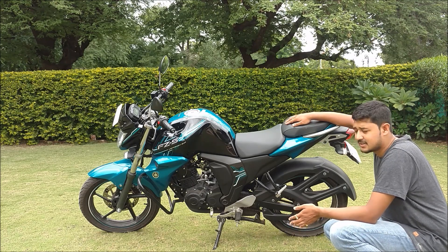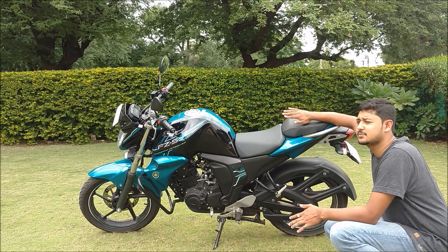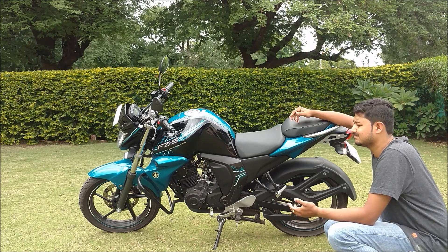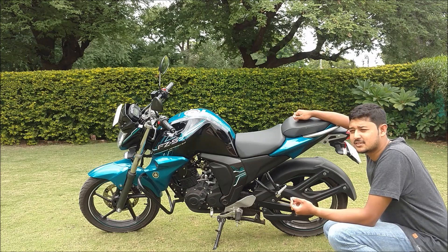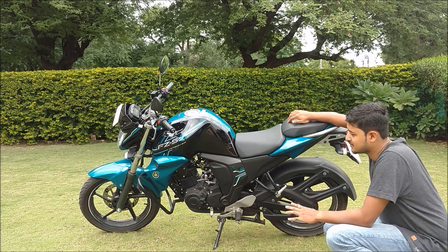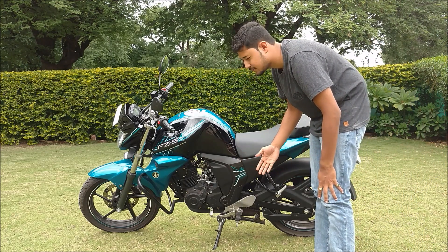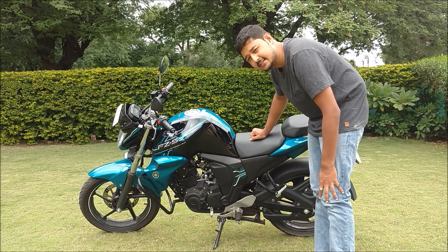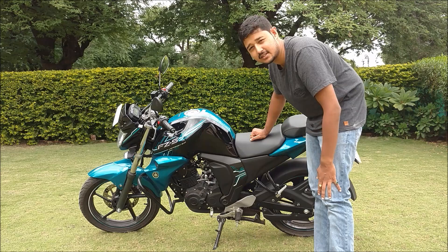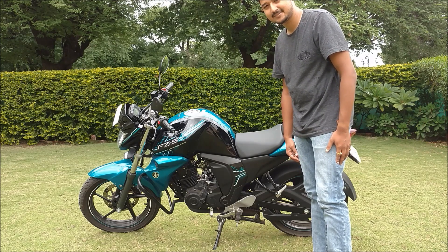The engine is quite smooth. Around 7,000 RPM the vibrations do kick in, but they are manageable — just minimal vibration. It is a fantastic motor, smooth and easy to maintain. With the FI system, it is a fantastic engine, and I don't think any other bike in this class has FI. I am getting 45 km per litre in mileage, and the top speed I clocked is around 180 km/h, which I think is decent for a 150cc bike. I hope you guys enjoyed my review — thank you for watching, do subscribe and like.